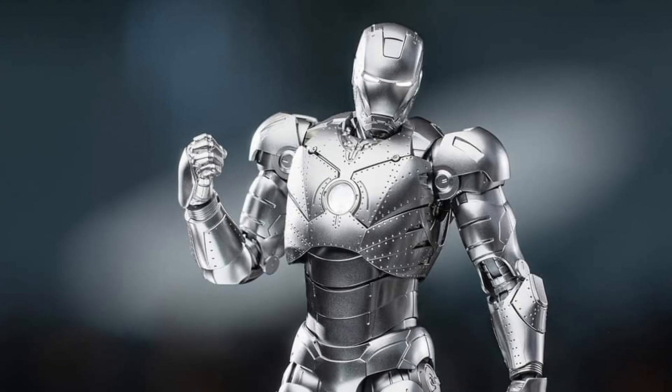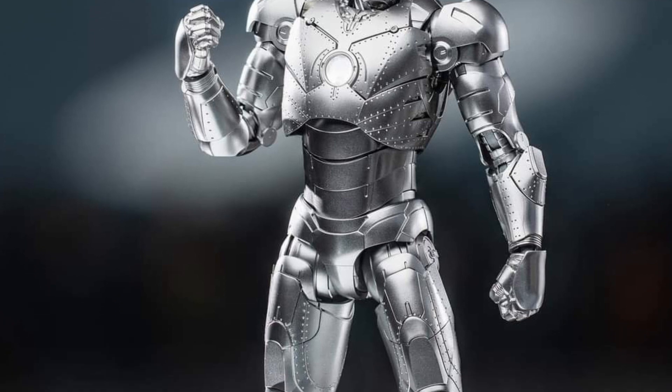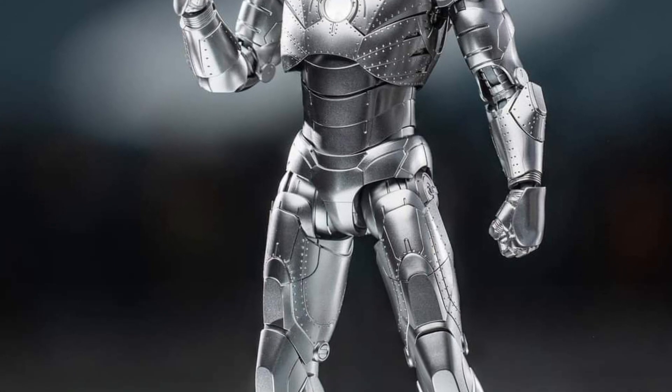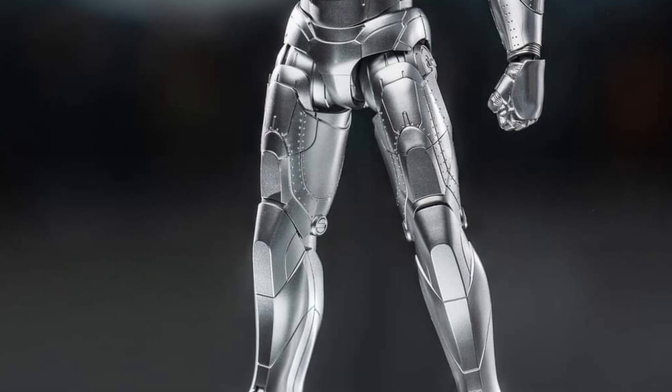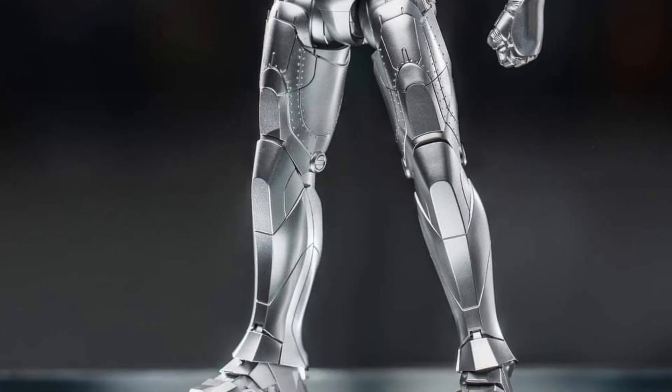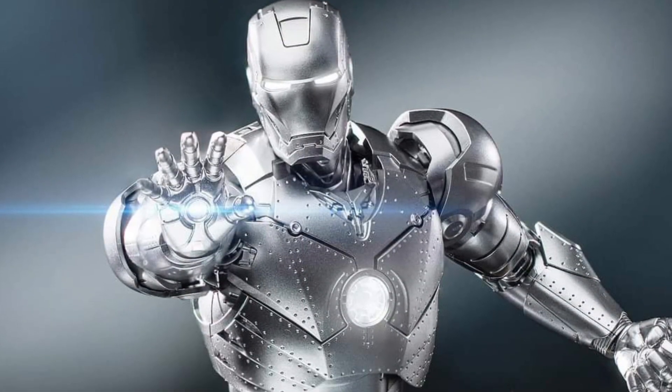Coming to us from Rob D Toys here on Facebook, we have in-hand images of the new Three Zero Iron Man Mark II. Aesthetically, it does look good — it really does — standing at almost seven inches tall.